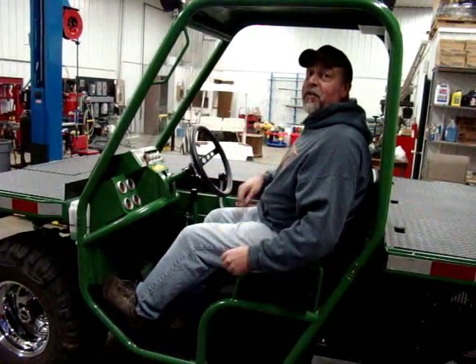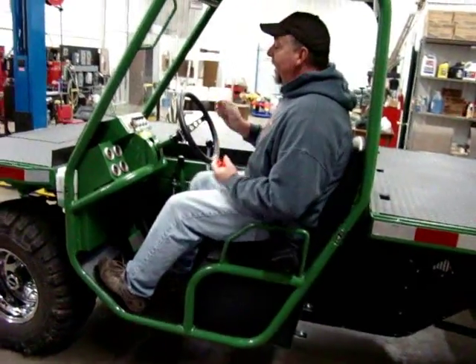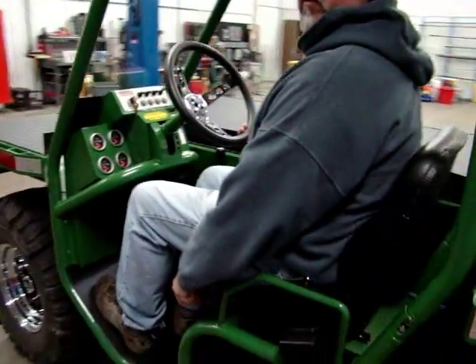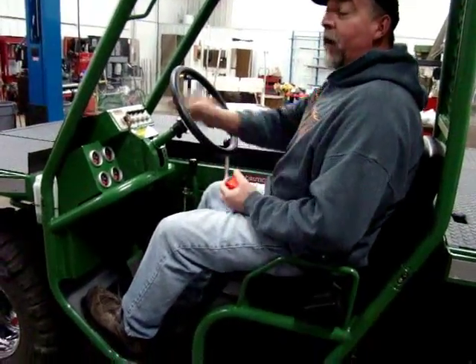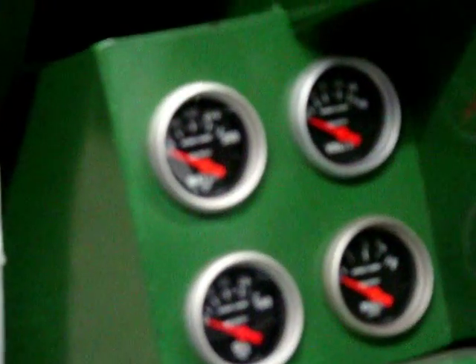This cockpit was designed so that you could get in and out of it easy — just a step in and step out, like a skyscraper. For your convenience, you've got a tilt wheel, adjustable seat, and all the gauges: oil, fuel, bolt, water. So you've got all your necessities as far as that goes.